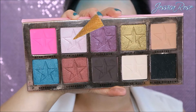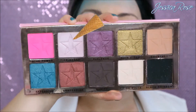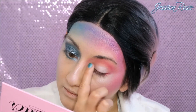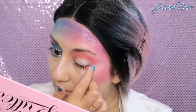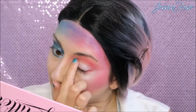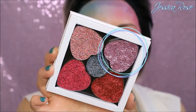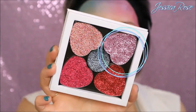Moving back to that lilac shimmery colour, I'm going to apply this all over my lid using my finger so it has more pigmentation. Going back to that glitter palette, I'm taking this beautiful pink Barbie colour and using my finger again, I'm going to apply this all over the lid.